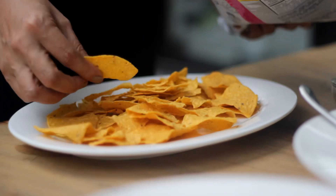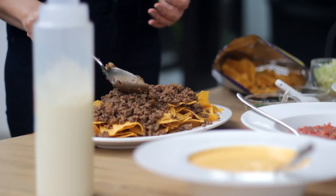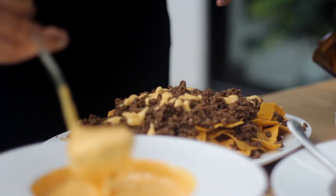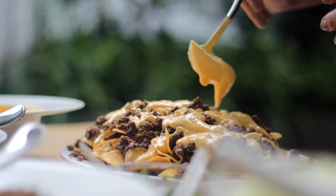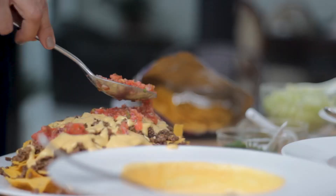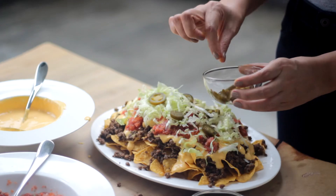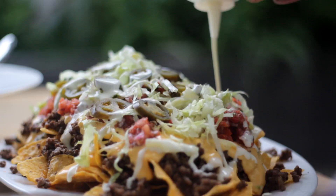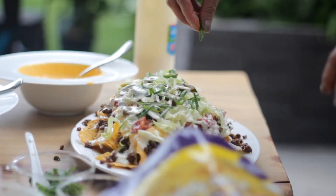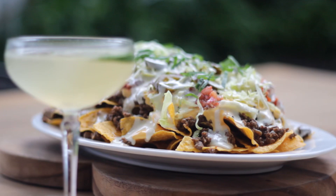Now let's assemble the nachos. Spread out several layers of tortilla chips on the platter. Evenly distribute the beef on top of the chips. Spread a layer of cheese sauce. Put the salsa, iceberg lettuce, and jalapeño peppers on top. Drizzle the sour cream over the nachos. Lastly, finish off with chopped green onions.